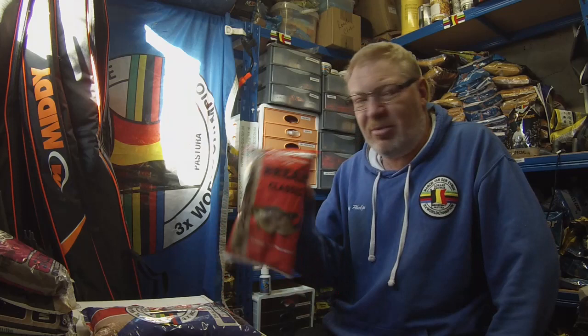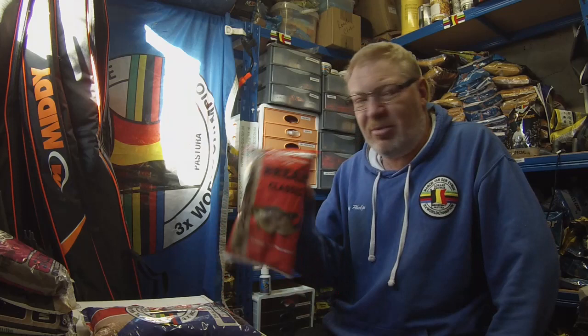Second, we've got the Gold Pro Classic Bream. There are two different versions available in the UK — there's the normal natural one, which is this one, and the red one. Obviously both the same, just different colours. It's not a heavy mix at all, it's more like a medium consistency or more of a light mix. But medium sized particles. You can mix it up quite firm if you need to ball it in on rivers or canals, but I think you need to put something a little bit heavier in there.